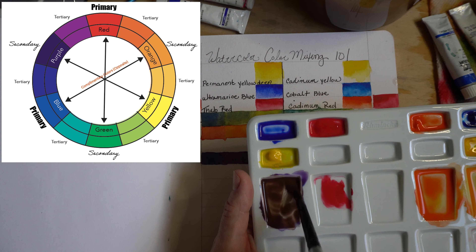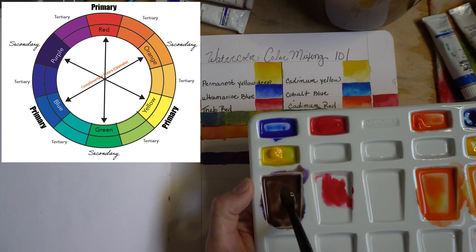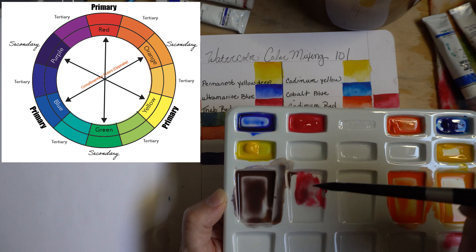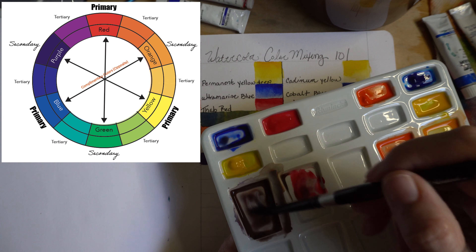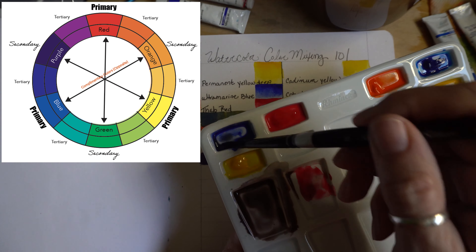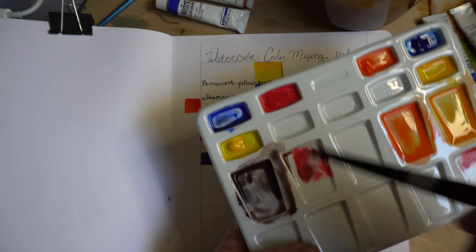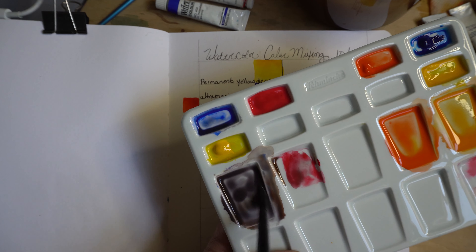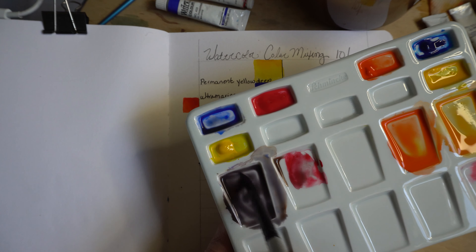If I mix yellow with its opposite, which is purple, I'm going to get a different neutral than if I mix red with its opposite, which is green. I'm going to get a very different neutral here than when I mix these colors too. I feel like I see orange in there — the opposite of orange is blue — so I'm going to grab a little blue. I try to see what color is dominant and then add the opposite of that color to balance it out. Let's see if I can get it as dark as possible. That is probably where it's going to go — this is still a little purple.